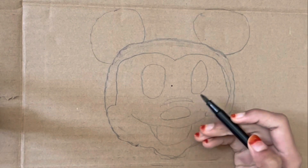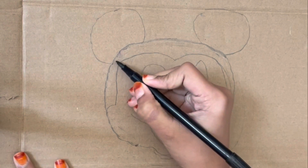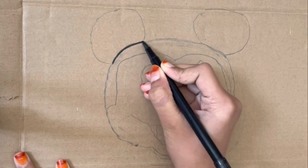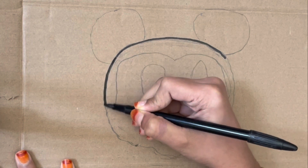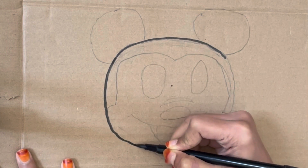Hi y'all, welcome back to our channel! Today I am coming with a DIY Mickey Mouse mask making. First of all, I outline the face of the Mickey Mouse. At the end of the video there is the fancy dress of the Mickey Mouse.